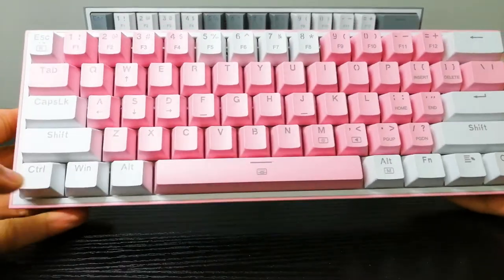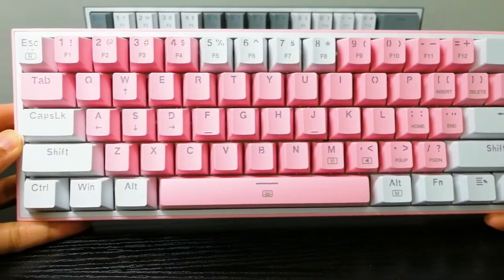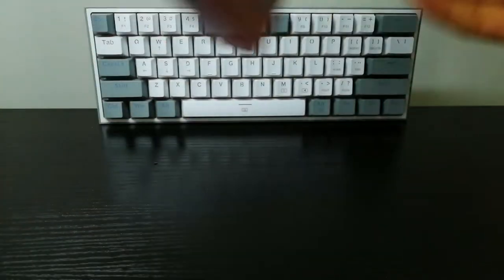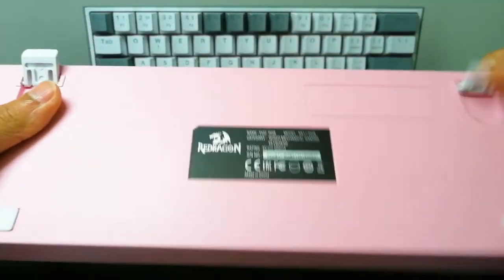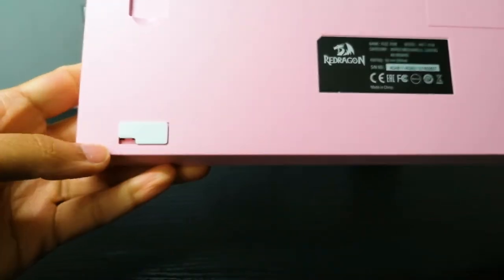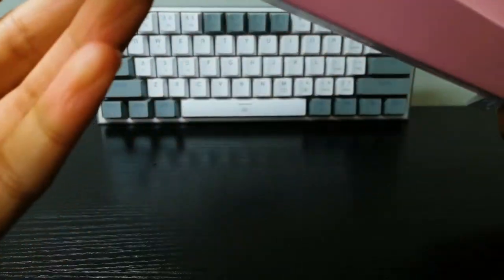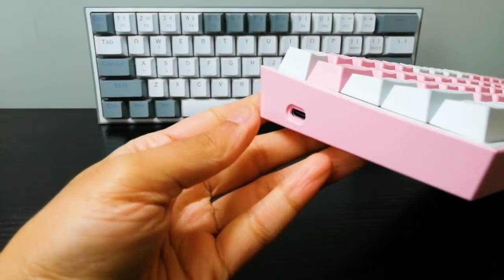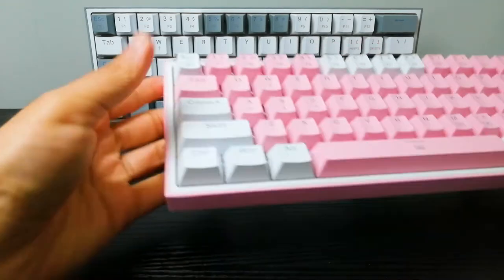Let's take a closer look at this pink one. I usually like to start with the back. As you can see, we do have kickstands right here. Both sides have some rubber so that way it won't slip. Down here you can see a drainage hole on both sides — so if you were to spill some liquid on it, it should drain through. That is really good to have, especially if you eat or drink around your keyboard.